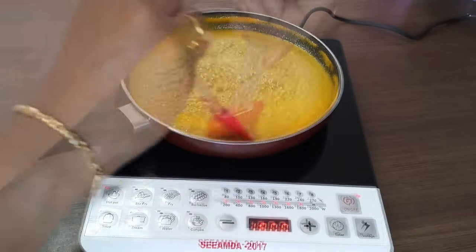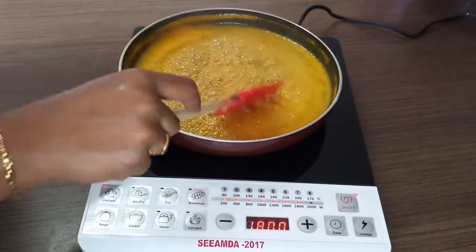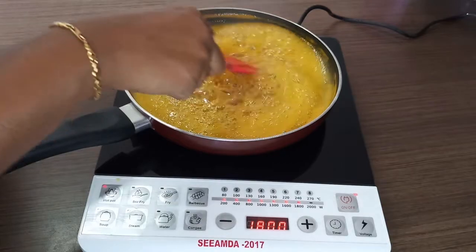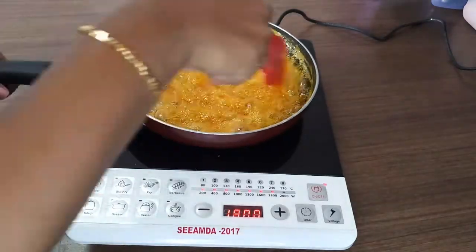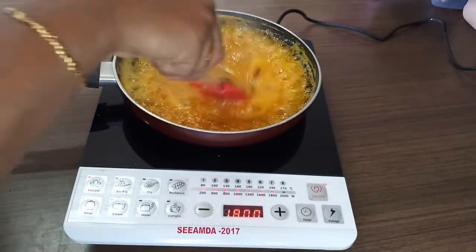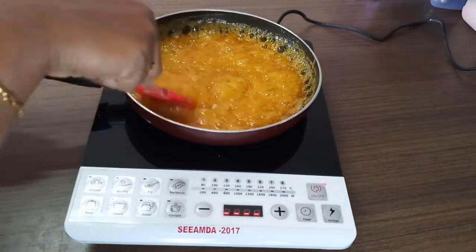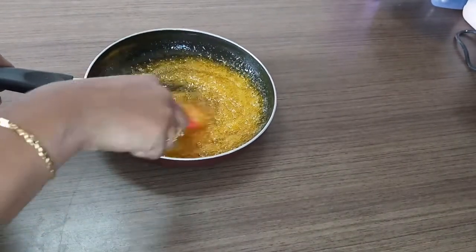This is how it looks at the end of 30 minutes. The mixture is quite thick now. At this stage we will add the lemon juice and remove it from the heat source. It took me about 32 minutes exactly to get to this consistency.